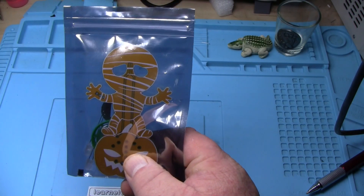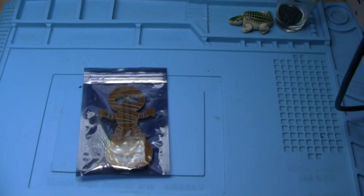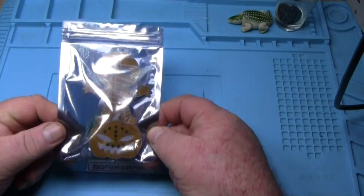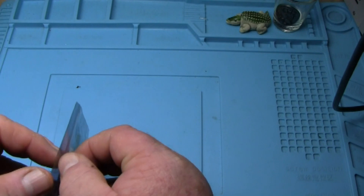Look at that! It's spooky time! Hey, what's happening guys? It's about Halloween time, so I figured we could put something together for Halloween and we've got this little spooky kit here.